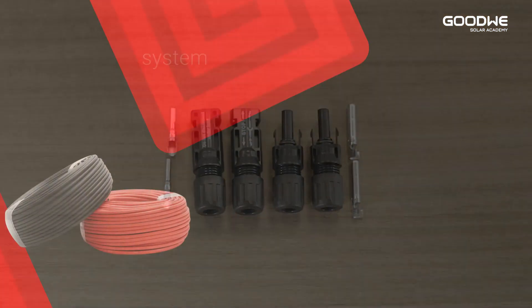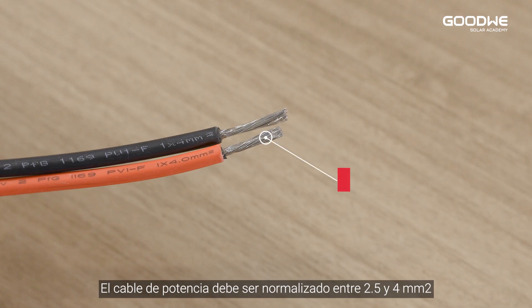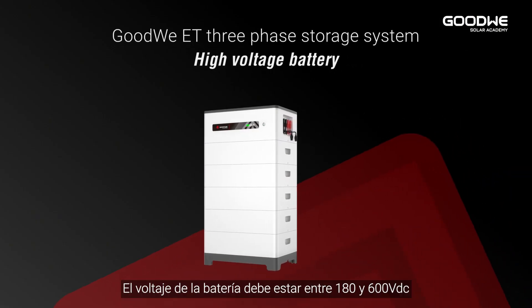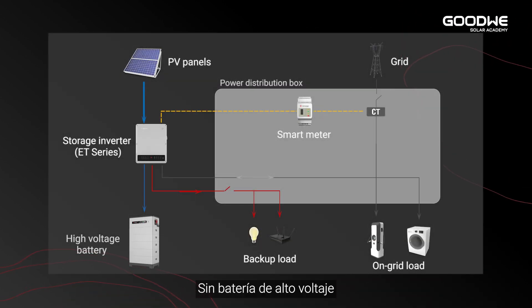PV terminals: GoodWi provides two positive terminals and two negative terminals in the ET accessory box. The power cable between inverter and PV panels should be a standard 2.5 to 4 square millimeter cable.